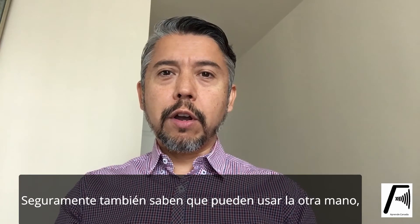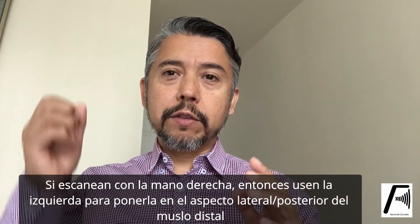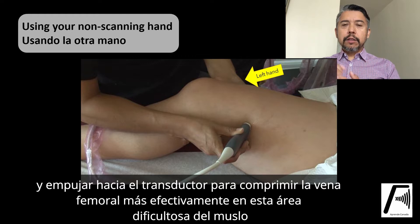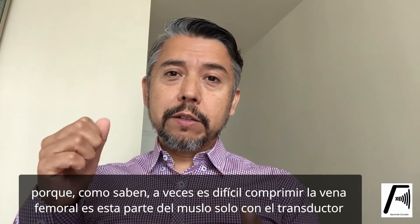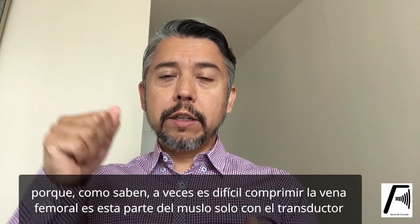You've probably also heard of trying to use your non-scanning hand — so if you're scanning with your right hand, using your left hand placed underneath the distal thigh to push up, hoping to compress the vein much better at that point. That would be the femoral vein, because sometimes it is very difficult to compress with your probe.